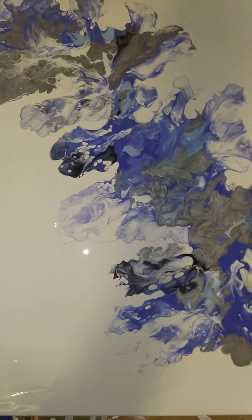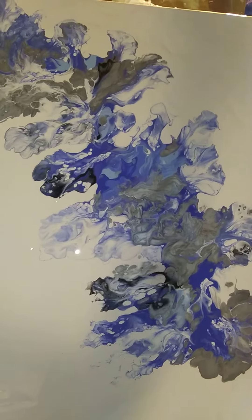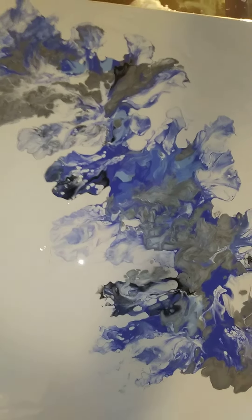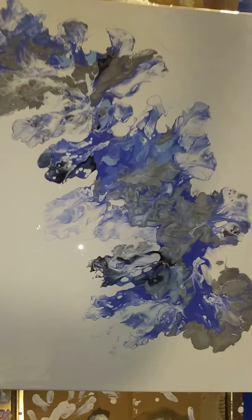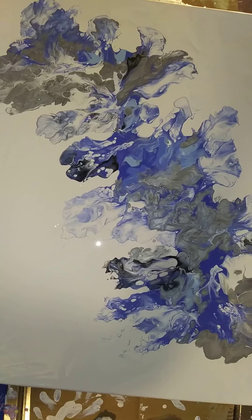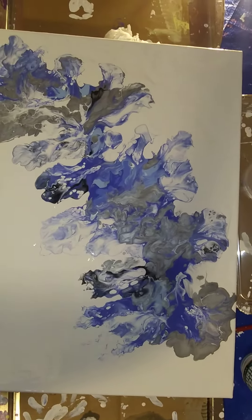Metallic Silver and various blues. Cobalt Blue from U.S. Art Supply, and then the rest of it was Craft Smart brands. The white is the Painter's Palette by the Plaid Company.